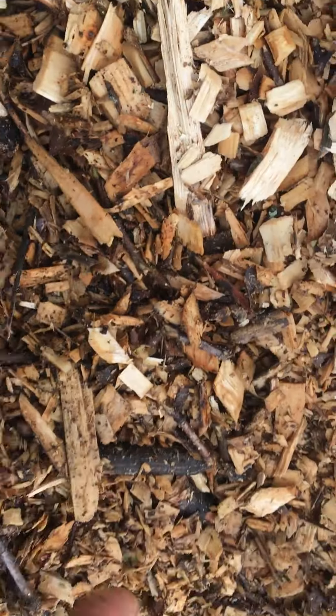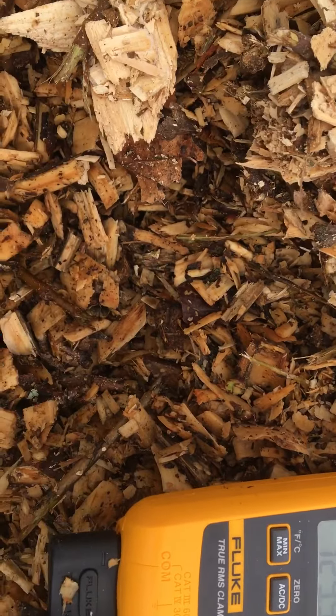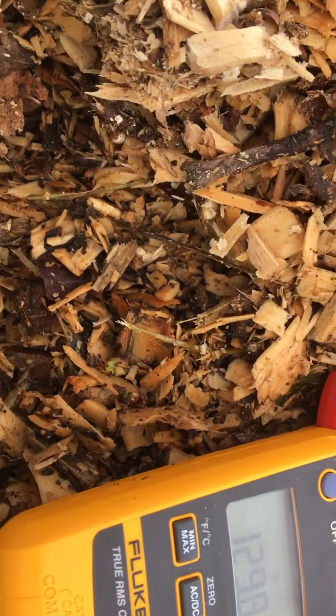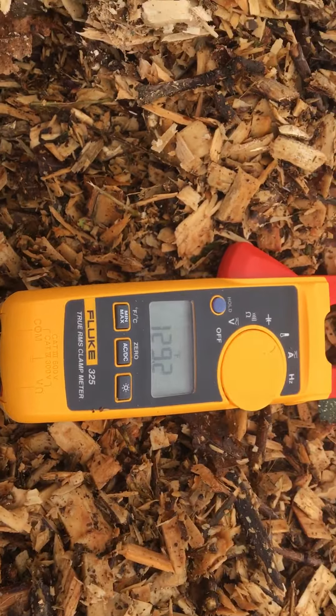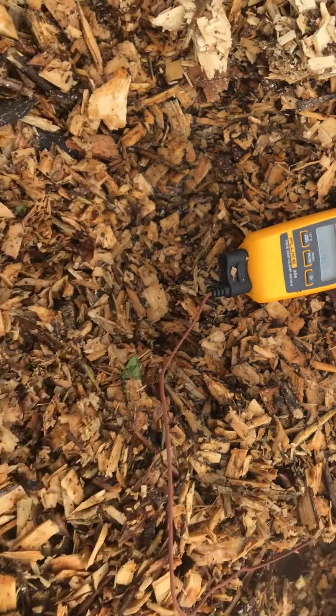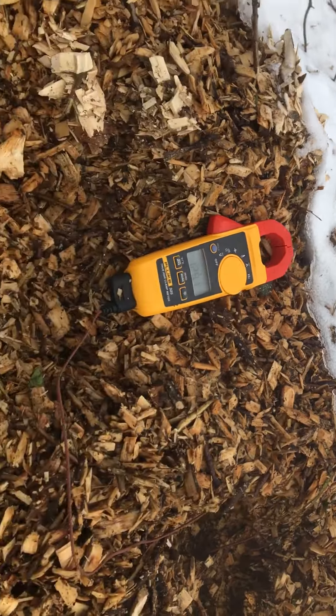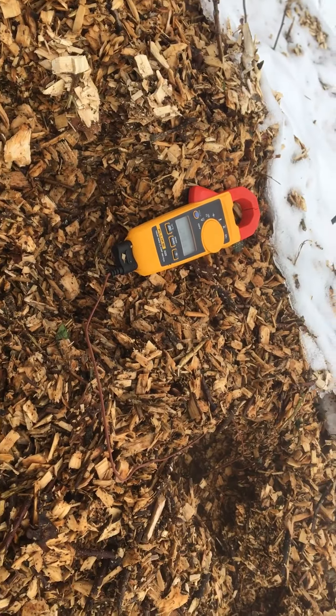And like I said, it's 20 degrees outside. Pretty cool, folks — the power of composting. And I have done nothing to this other than get it delivered, covered in snow. You can see it. Have a great day, everyone.